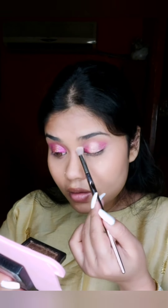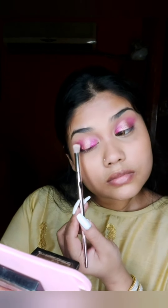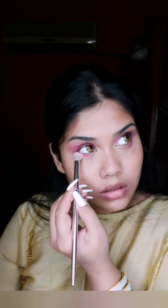I'll blend it well, including the edges. After that I will highlight it, and with the same palette I will apply the same pink color on the lower lashes.